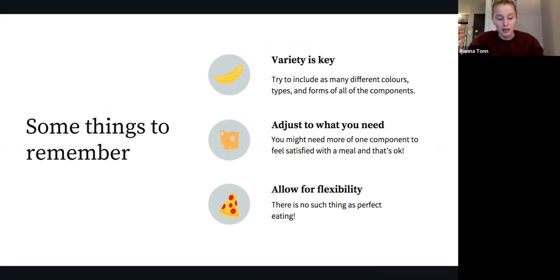Another thing to remember is to adjust to what you need. Everyone is different — some people will need more carbs and some might need more protein. Find what works for you and what is accessible to you, and adjust it day to day. As an athlete, you'll need to adjust for pre- or post-workouts, which we'll chat about in later sessions. Lastly, allow for flexibility — there is no such thing as perfect eating, so don't forget to enjoy what you're eating.